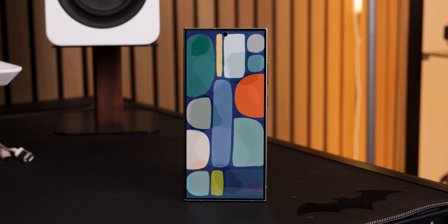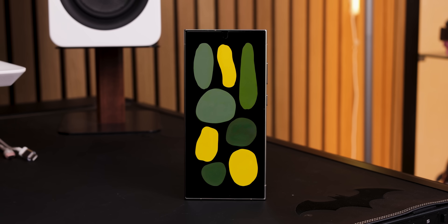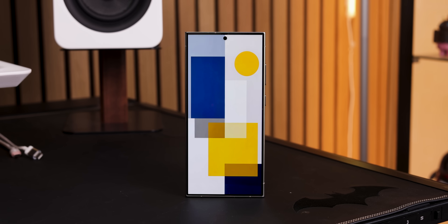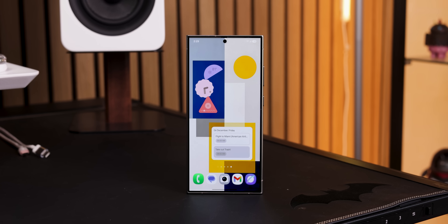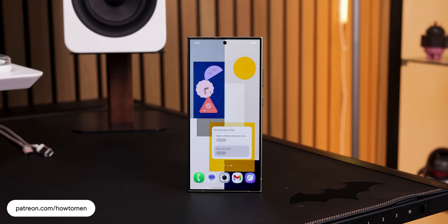In celebration of this update, our team created these unique abstract wallpapers that go really well with any Samsung device. Paired with our widgets, your setup can look really clean. Definitely check them out on our Patreon link down below.